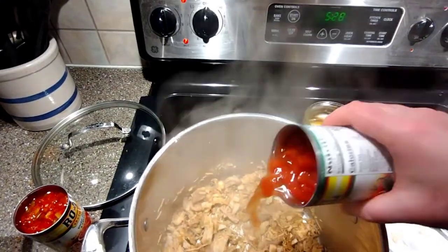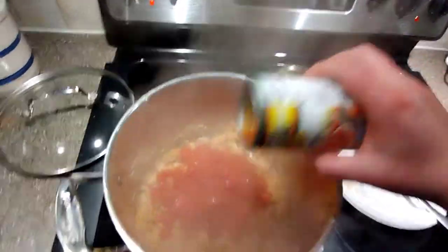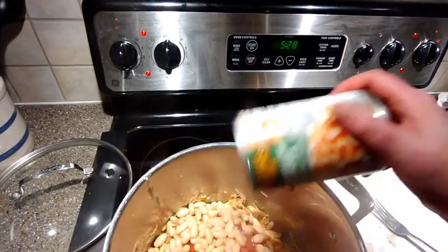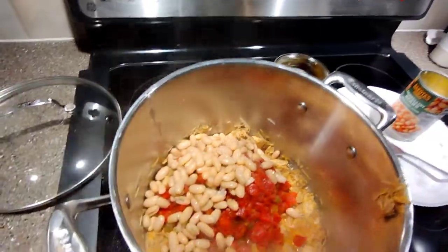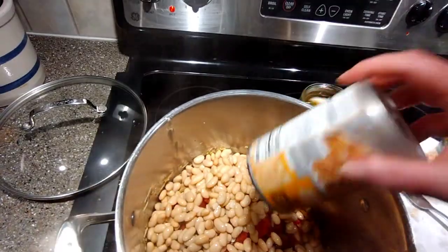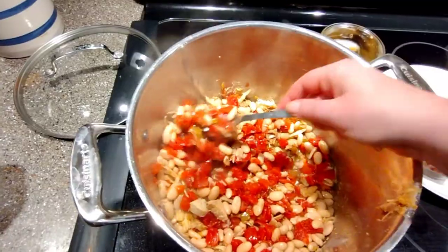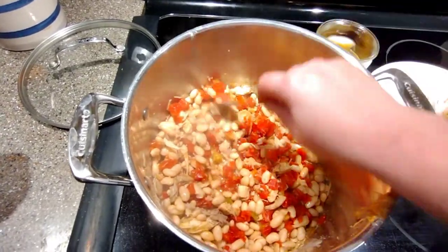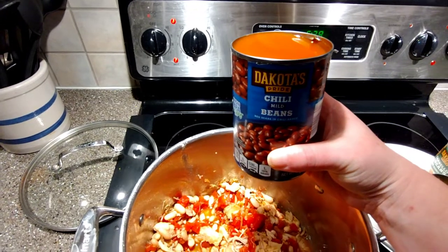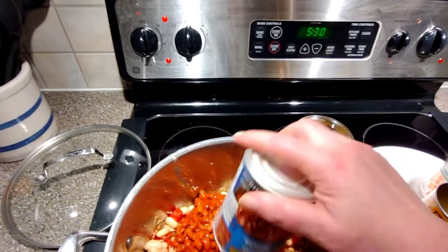Adding two cans of Rotel diced tomatoes with chilies — not drained because I want the juice. Then the cannellini beans, which are creamy white kidney beans, drained. Northern beans go in drained as well — I decided not to rinse them because I wanted a thicker consistency. This is great for leftover Thanksgiving or Christmas turkey. Finally, the chili-flavored beans go in with all their sauce for extra flavor.